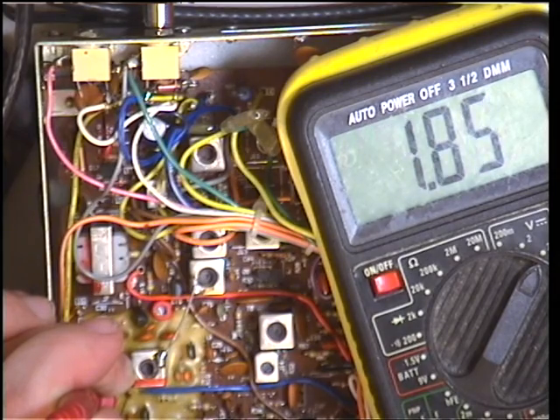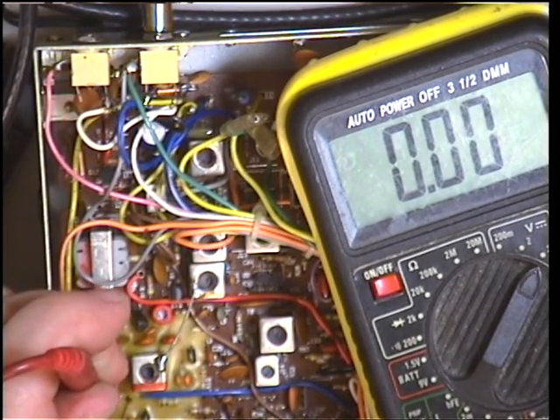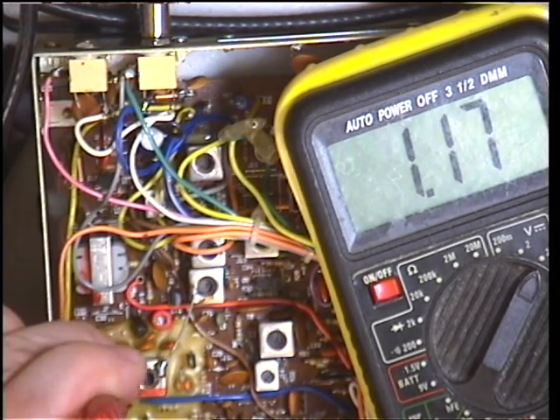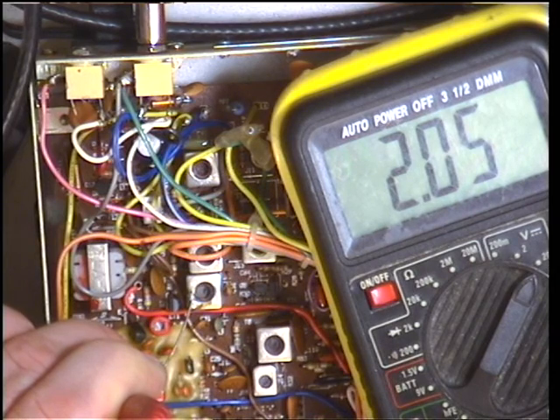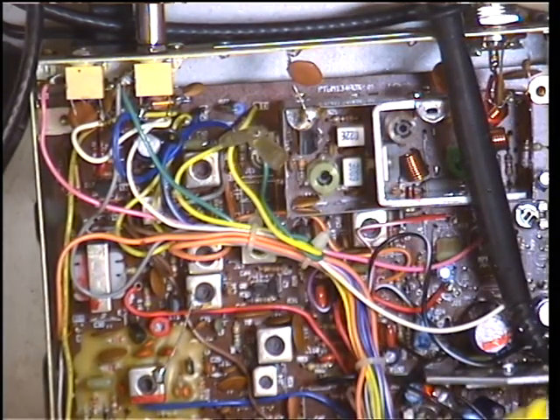Next we need to select the channel to channel 1. So we're in channel 1. And we need to make sure that we're getting between 1.8 and 2.5. And we've got 2.05, so that's well within that 1.8 to 2.5 range. And in transmit, we need to be again between 1.8 and 2.5, which it is. Back to receive. So we have now set the VCO.